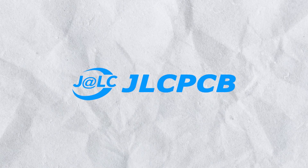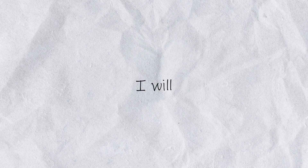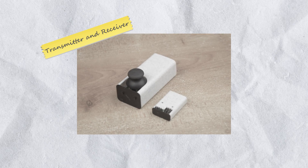Namaskar Mitro. This video is sponsored by JLCPCB. In this video I'll show you how to build this RC car. Additionally I will also show you the process of building a radio transmitter and receiver for this car by using ESPNOW protocol. So let's build the transmitter and receiver first.